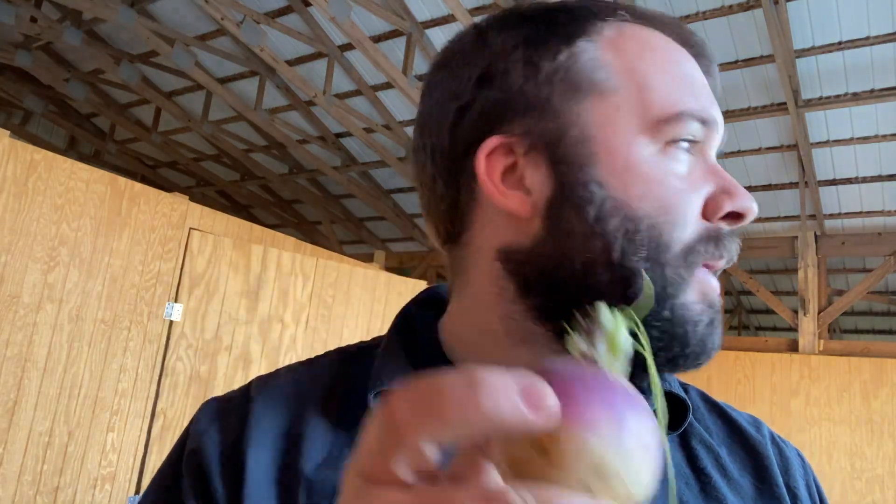Walking around, I'm looking and I found a little purple top turnip — the first big one I found. I don't have just a whole lot of big ones out there, but I did find this one.